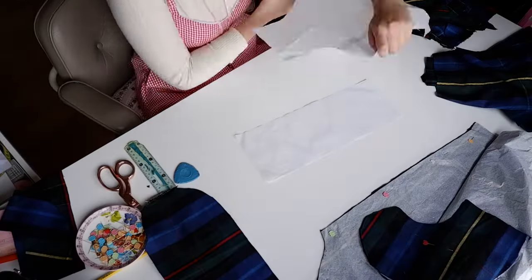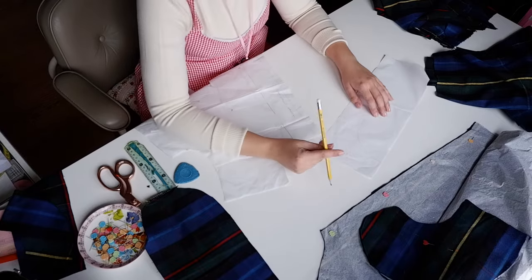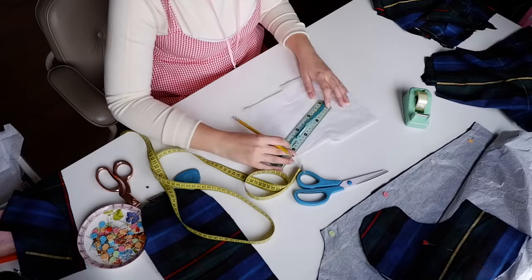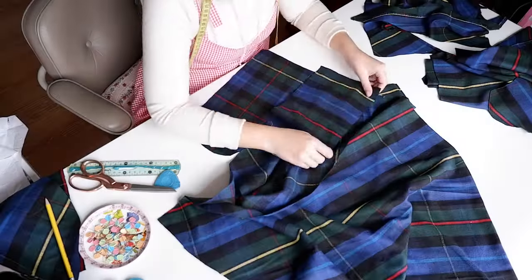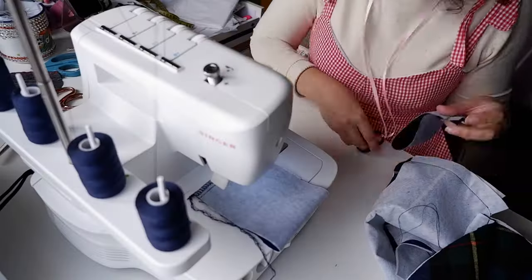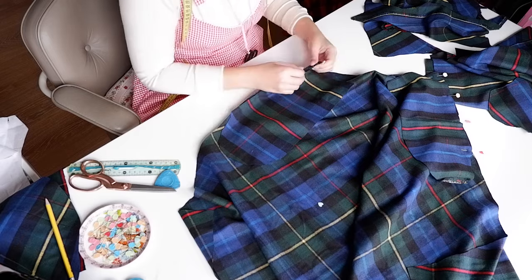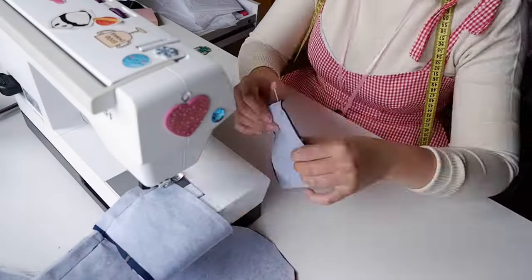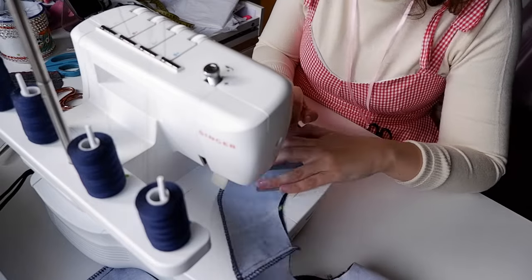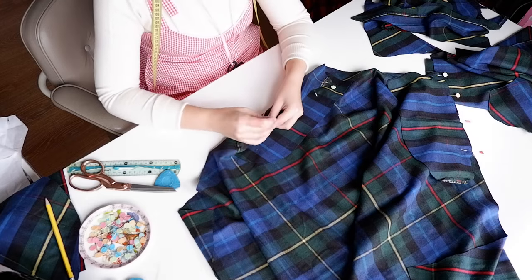At this point I realized that I forgot to draft a front facing. I think I did draft one originally but it must have gotten lost, so I drafted a new one by tracing the neckline of the front bodice and adding seven centimeters to match my back facing — that includes seam allowance. What I mean by batch pinning or batch sewing is that I do things in batches: I pin all the pieces I can together, then sew them all, then serge them all, then press them all, and then go back to pinning. This is a more efficient way to work as I'm not constantly switching tasks, though for beginners it can get very chaotic very fast.